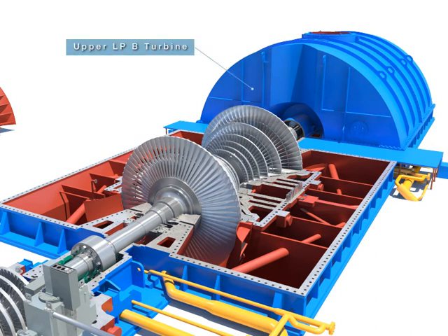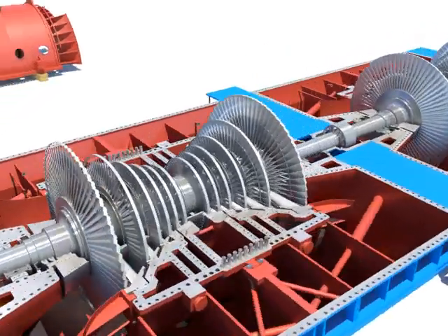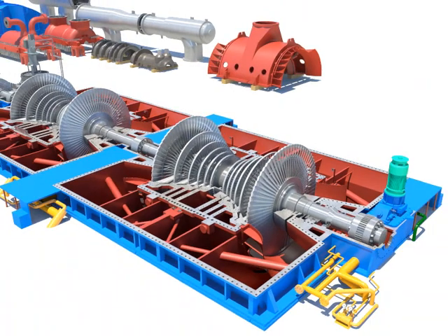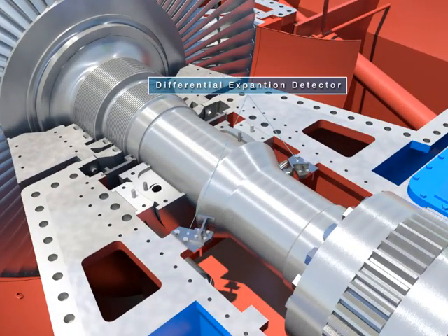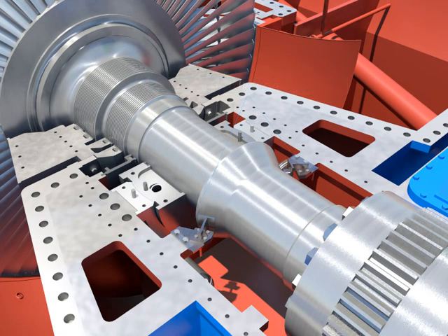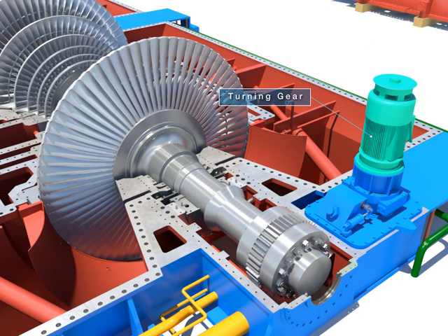Disassemble the upper LPB in the same procedure like the upper LPA. Disassemble the differential expansion detector. Take out the turning gear after disassembling turning gear bolts.